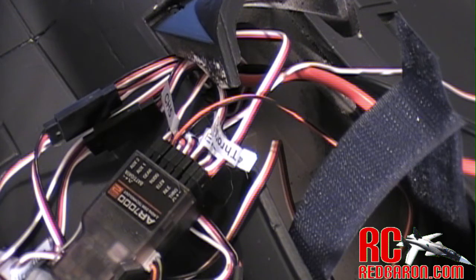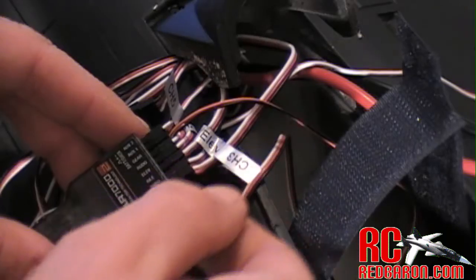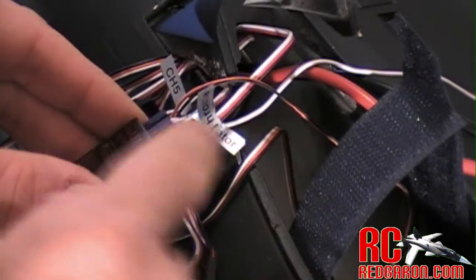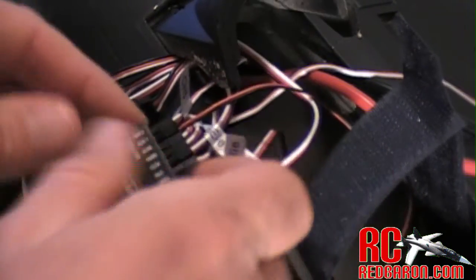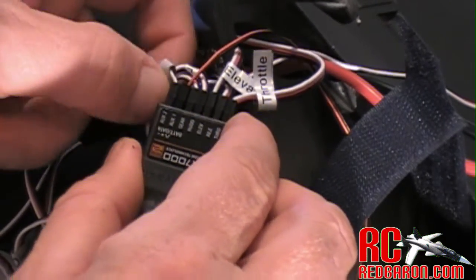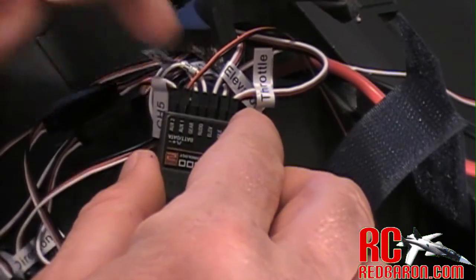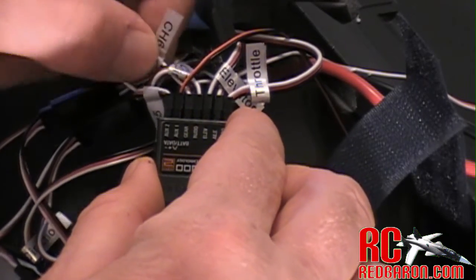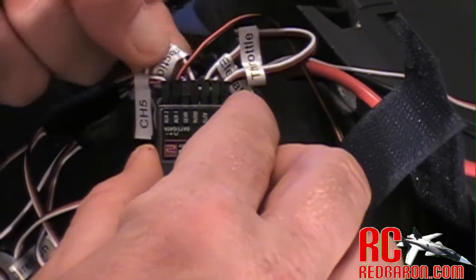I just wanted to point out a couple of quick connections because I know a lot of you are going to be asking where everything gets connected. All the wires are labeled, so most of it's straightforward — label throttle to throttle, your elevator to elevator, aileron to aileron. Where it gets a little tricky is what to do with some of the other cables. For instance, the gear is going to be labeled "bomb door" — that's actually your gear, and you need to connect that to your gear channel. Your rudder is labeled "direction," so plug the direction cable into your rudder.